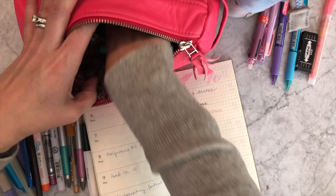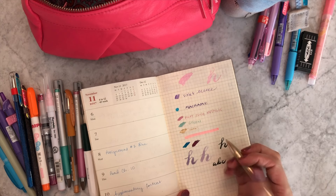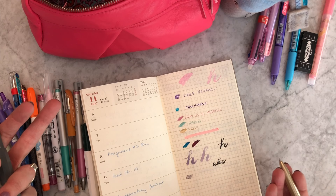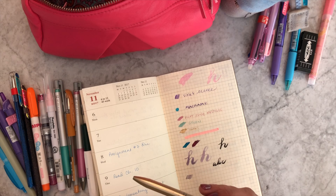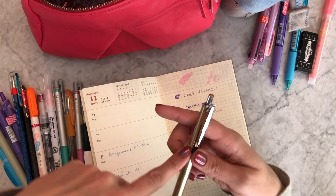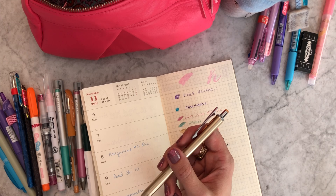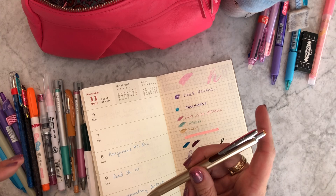It wouldn't be a 'what's in my pen case' without the Sarasa Grand in gold. I have a gray refill in it right now — I almost always have blue-gray. The really fun colors you can't get in refill form, so you buy the full Sarasa Clip pen for about a dollar seventy, take the insert out, and put it in the Sarasa Grand. The Sarasa Grand is around $16-$16.60 — an awesome, affordable pen for the quality. New colors are coming out maybe November or December, so stay tuned.